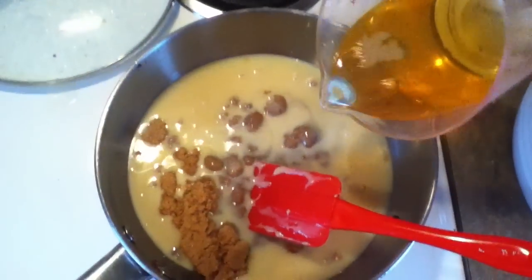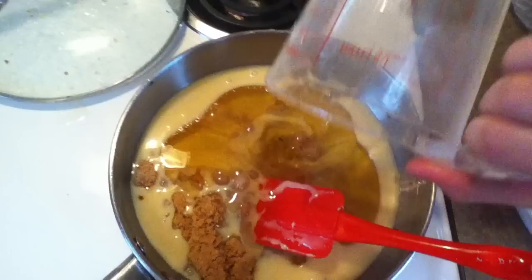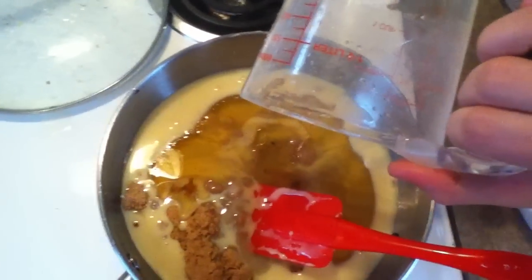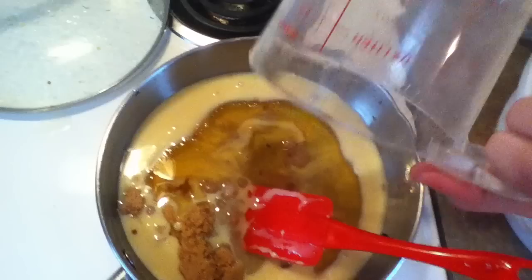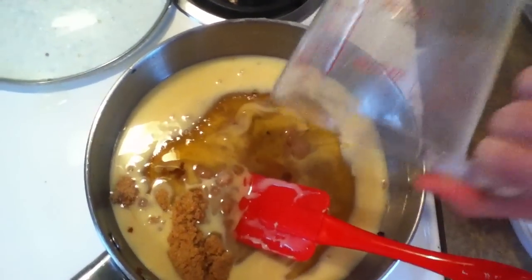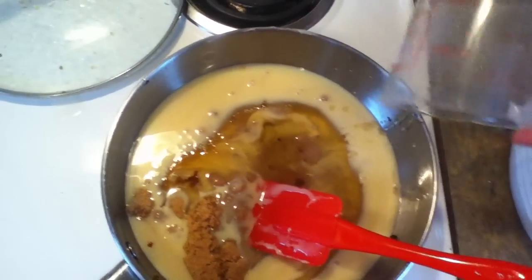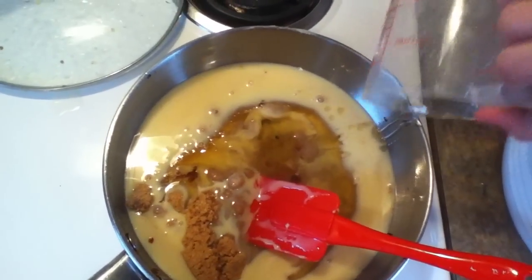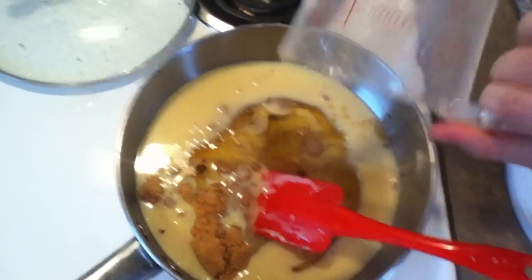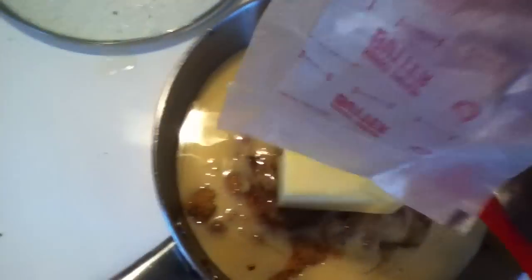Here's the agave nectar and I'm just going to go ahead and pour that in. I really like the sweetened condensed milk even by itself — it's so yummy, especially with apples if you've ever just dipped apples in it. I'm just going to scrape this out, and then the last ingredient is just the butter and I'm going to go ahead and stick that in there.